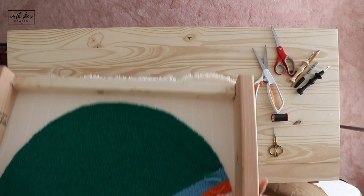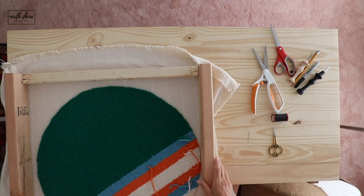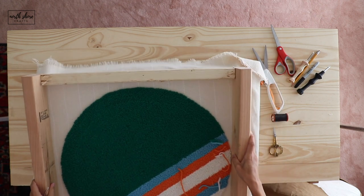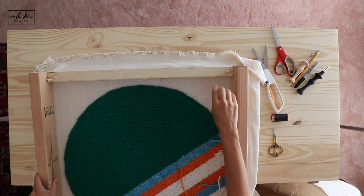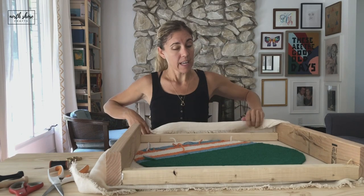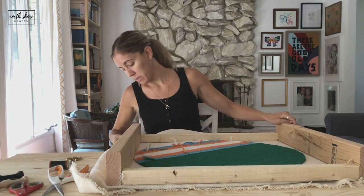If you can see the back of this, it is two-by-fours — two two-by-fours and then a two-by-two — and that's just because that's what we had on hand. My husband makes all of my frames for me.